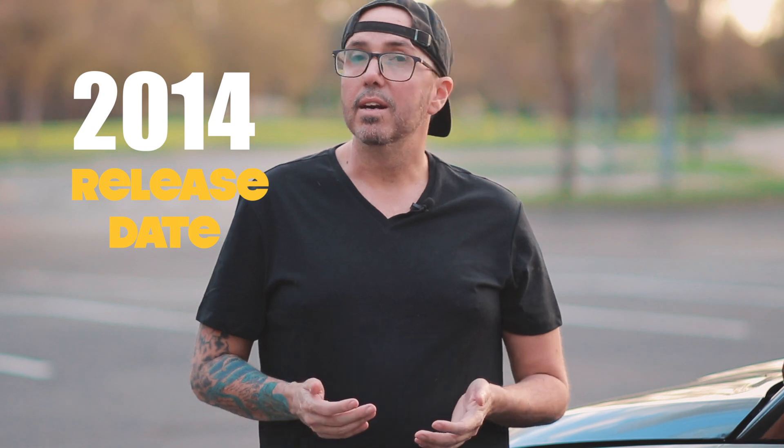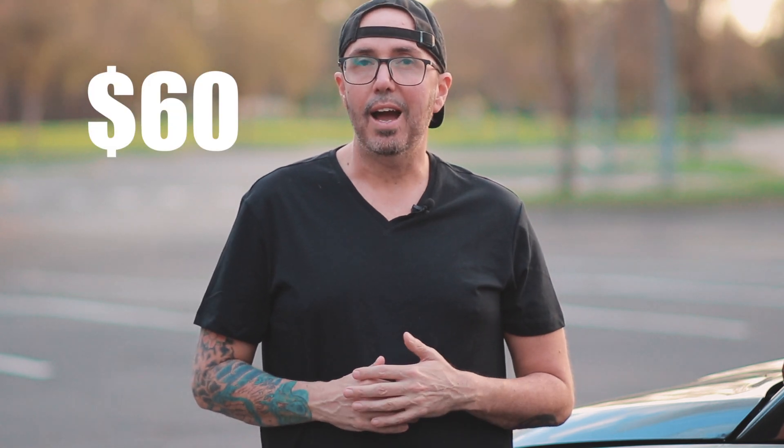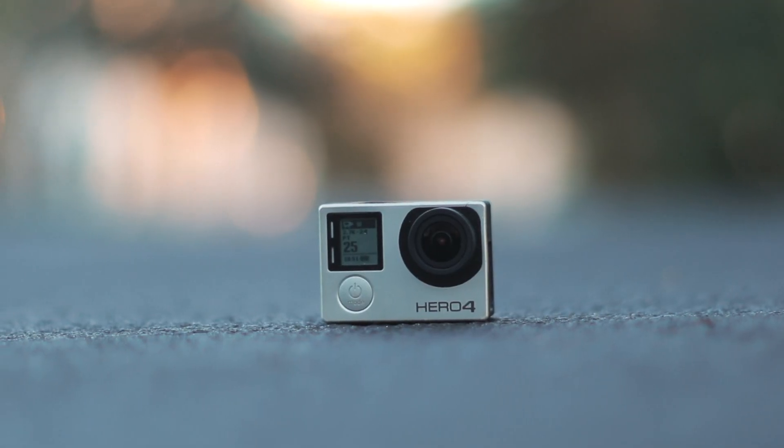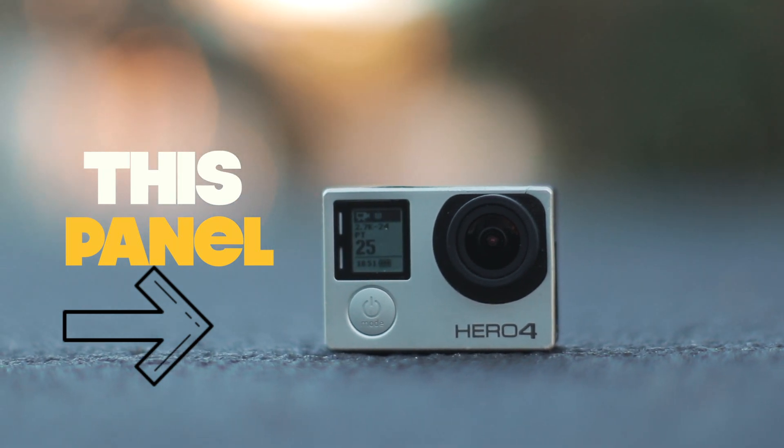The GoPro Hero 4 Silver was released back in 2014. At the time it cost around $400; nowadays you can find it used for as low as $60. How has this camera held up over the past six years? The build quality of the Hero 4 is good but it's not quite on par with modern GoPros. Modern GoPros have a tough rubberized exterior, whereas the Hero 4 is a bit more plasticky — that whole front panel just kind of pops right off.